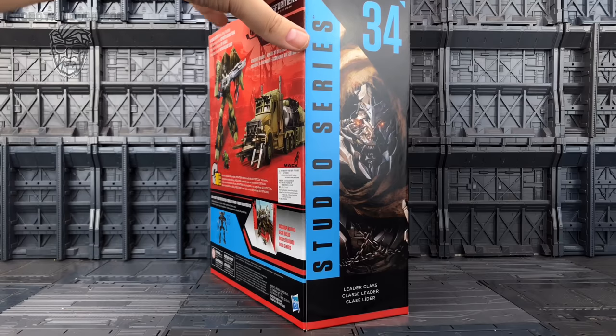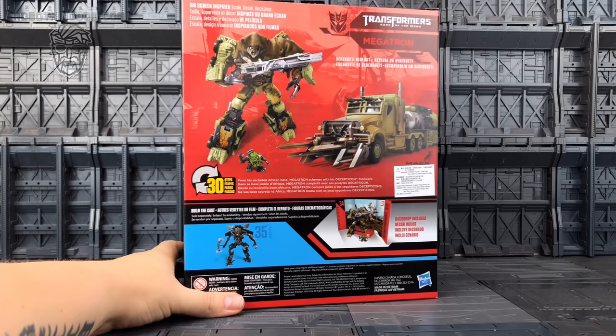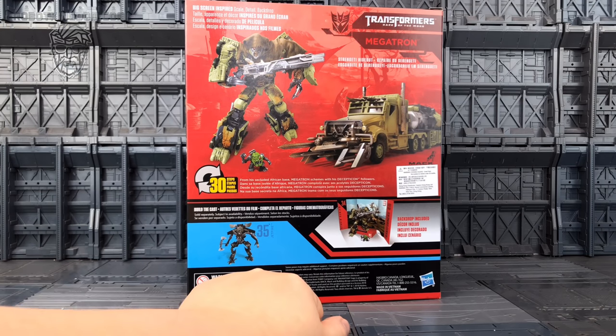On the side of the box we have Megatron in all of his glory, and on the back of the box we have Megatron in his bot mode and in his vehicle mode. We also get a picture of Jetfire, and we've got the backdrop which is included with all of these Studio Series products.